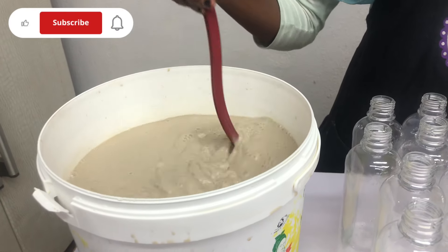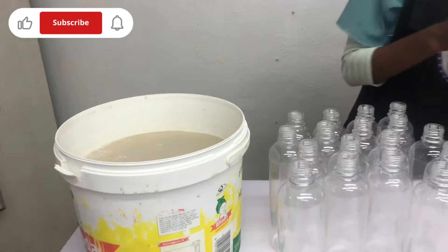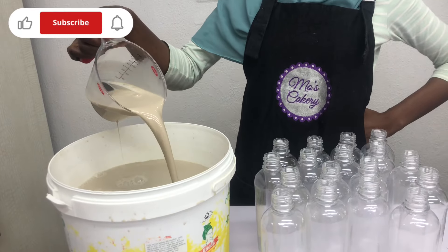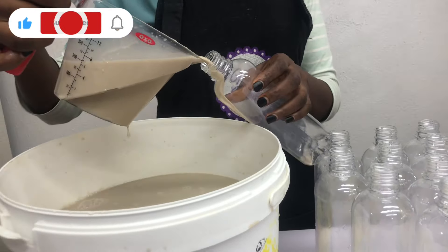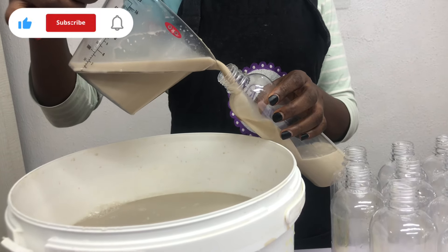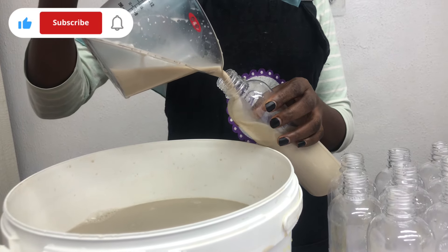Here is the consistency and color of the tiger nut drink. I'm going to move on now to bottle the drink — see the consistency, very nice. For a beginner, you are going to fill manually, which is what I'm doing here. But as your business grows and you're producing on a very large scale, you're going to need a bottle filler.